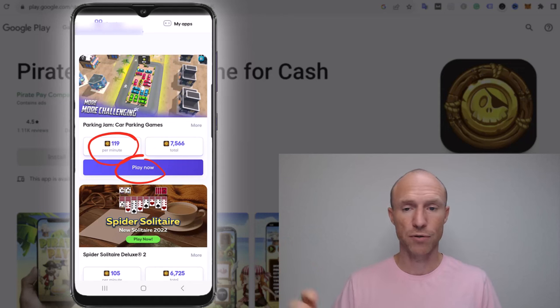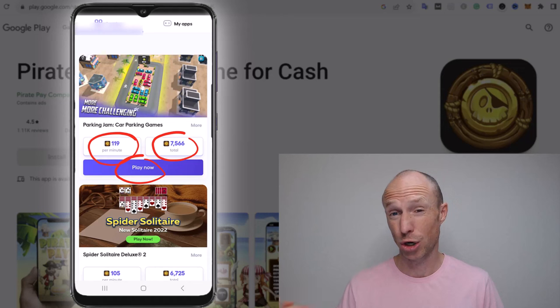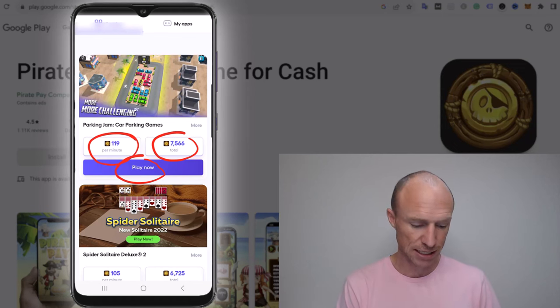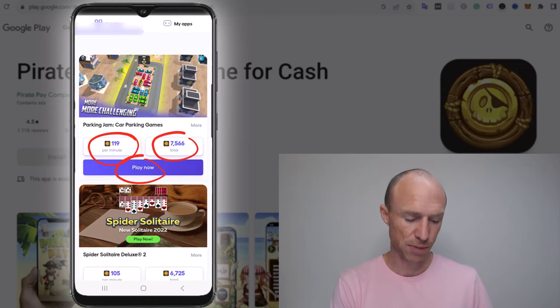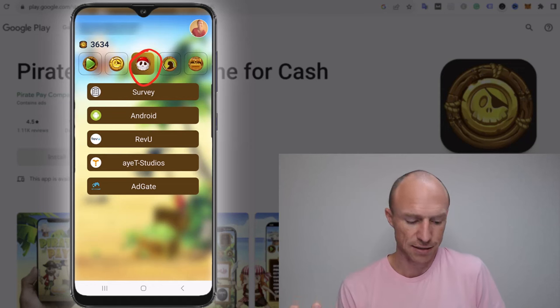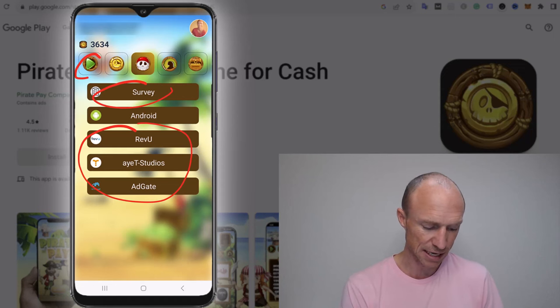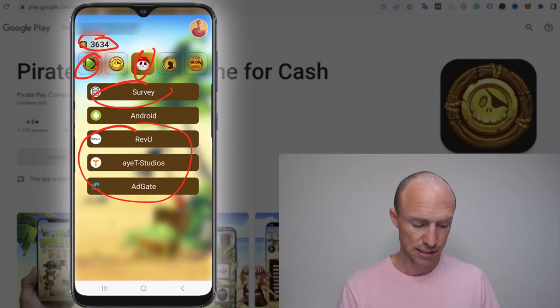The first minute pays 119 coins, then you earn a little less for the second minute, then you have to play five minutes to earn a small amount, and it gets less and less. The total you could earn from one particular app is 7,566 coins, but that would take a lot of time. The Playtime games section is actually where I made all my earnings in PiratePay, aside from a few videos. It does pay per minute, but the rate diminishes quickly. I've now earned 3,634 coins total and have reached the payout threshold.